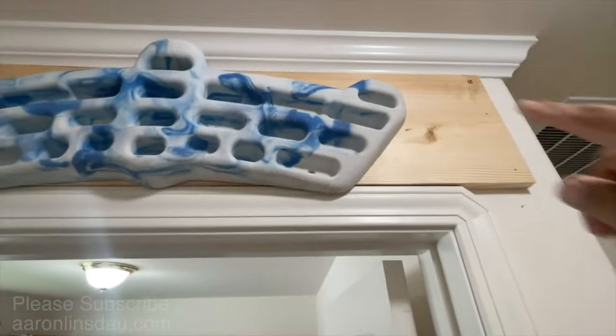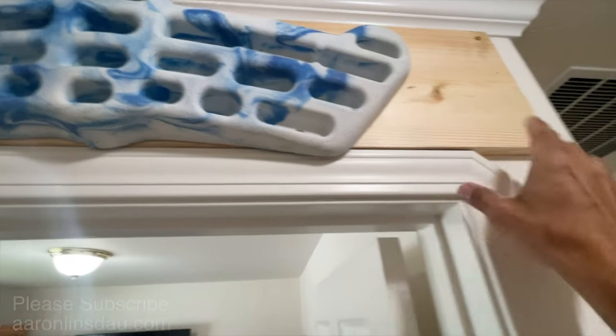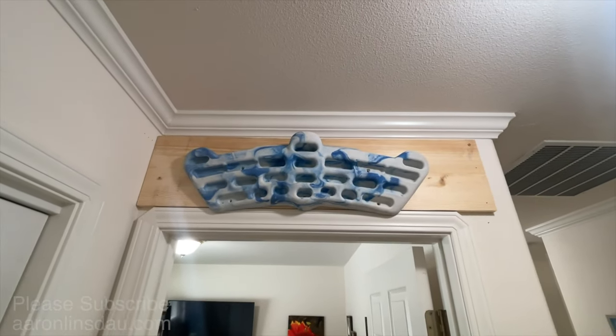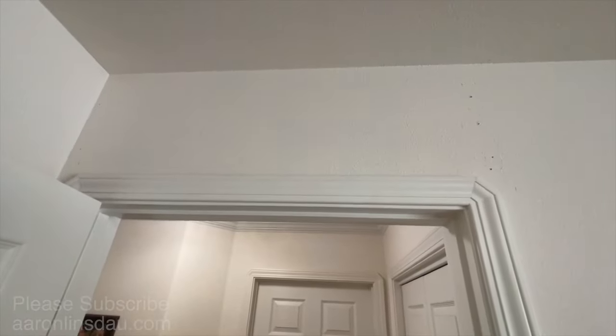I also plan to route the edges, texturize this wood, and paint it so it blends into the wall — so it doesn't look like some 22-year-old's ghetto climbing setup. It's actually going to look very nice. So I'm going to continue on and show you what I'm doing.